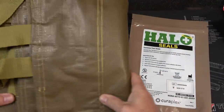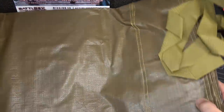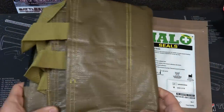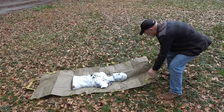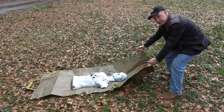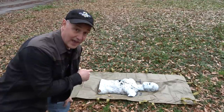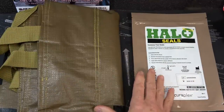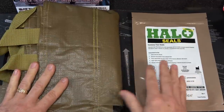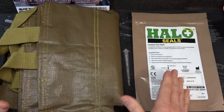And then we have the rescue litter. This thing is awesome — you need to get people out of the way very easily. We're going to demonstrate this: place whoever's in need of care right on here, you can grab it this way or that way and then pull. That is a cool setup. The advanced kit is $49.99 — that includes not only these two items but also all the items in the basic. The retail value is $83.51.